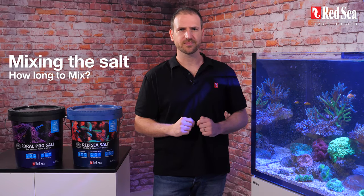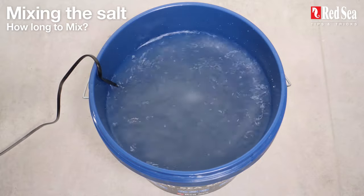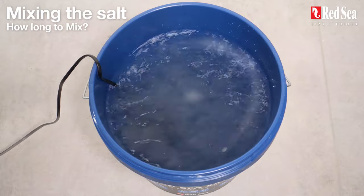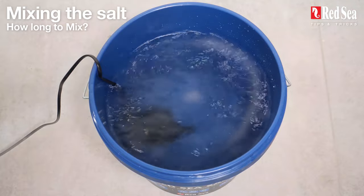How long to mix the mix? Use a submerged pump and mix only for as long as it takes for the salt to completely dissolve. Do not mix for more than two hours and do not bubble air into the water, as both of these actions will cause unnecessary precipitation.